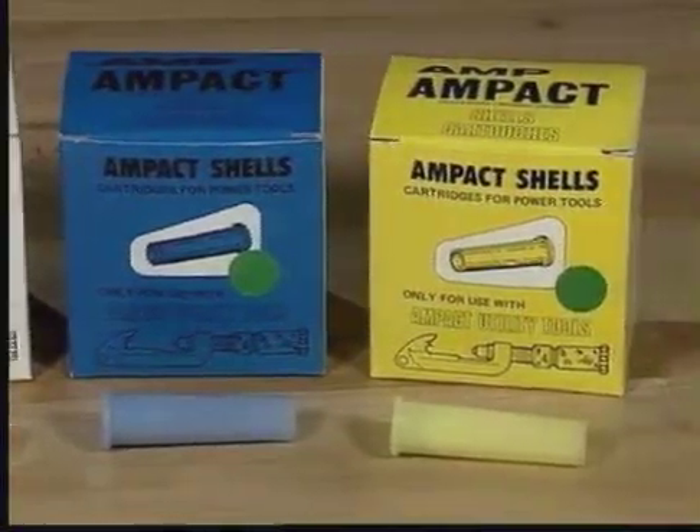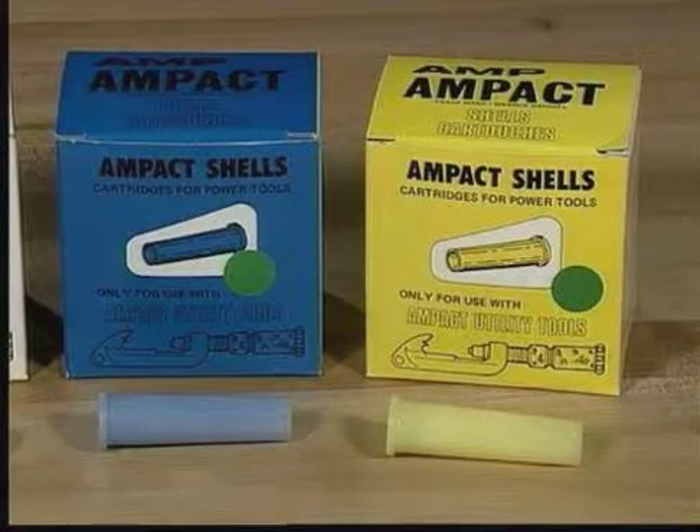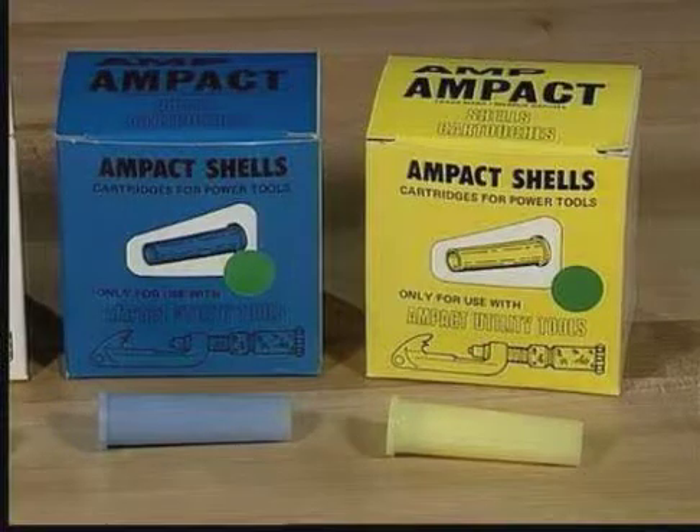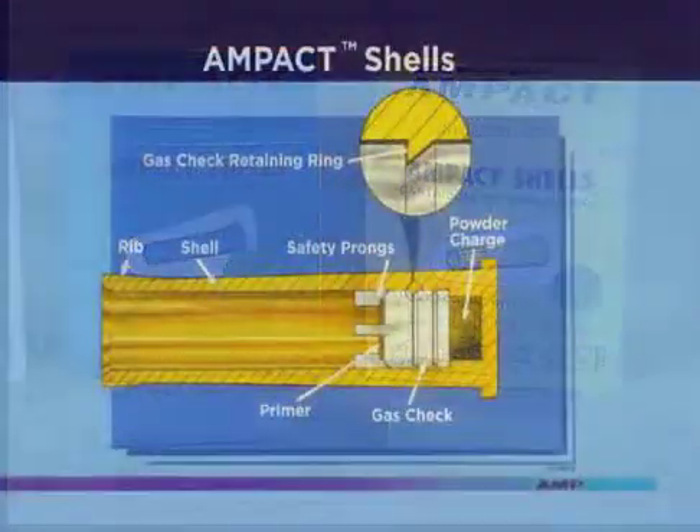The blue, or medium shell, is used to apply blue-coated taps and also to remove yellow-coated taps. The largest shell is color-coated yellow and is used to apply yellow-coated taps. Yellow shells should never be used for removal.